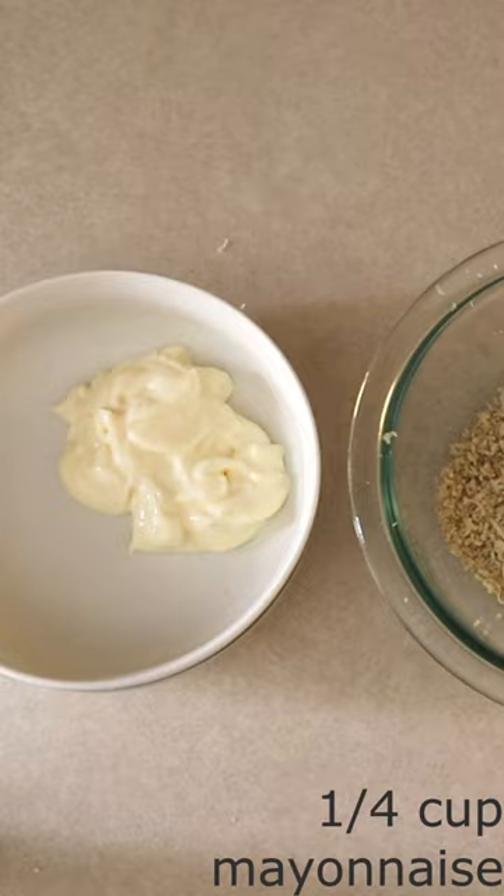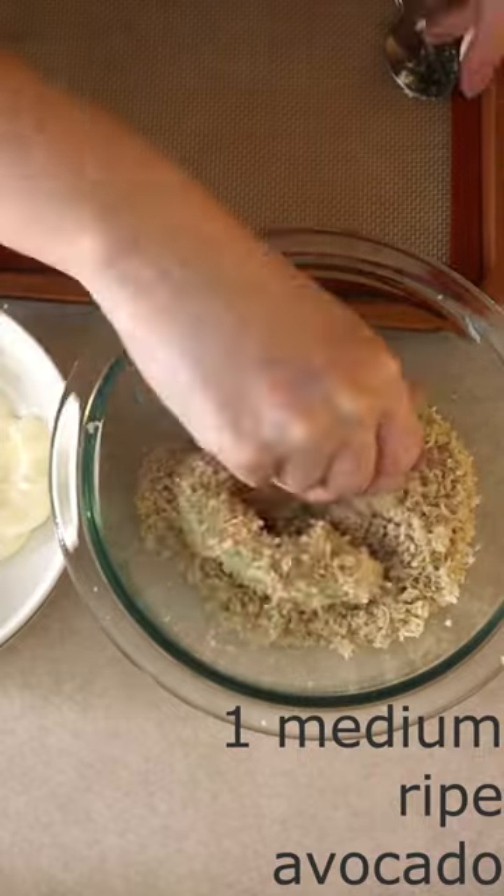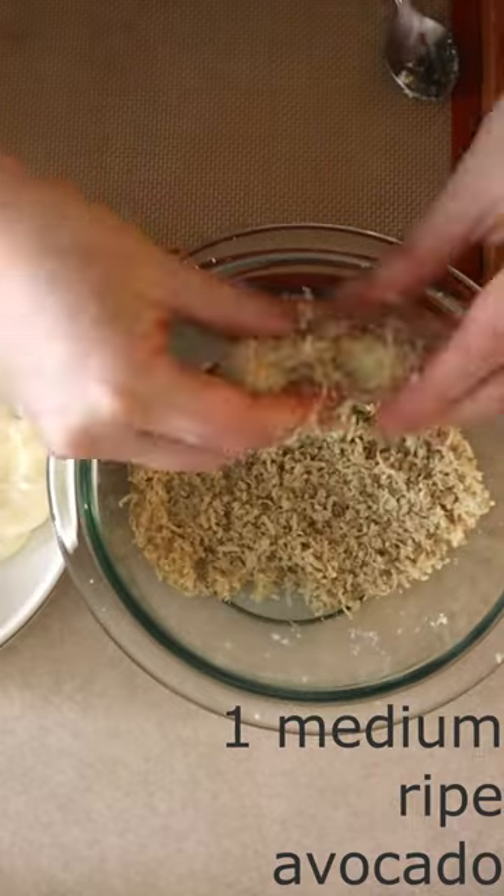In a separate bowl, place one-fourth cup of Cheeto mayonnaise. Slice one medium ripe avocado into half-inch thick slices, or desired size slices.